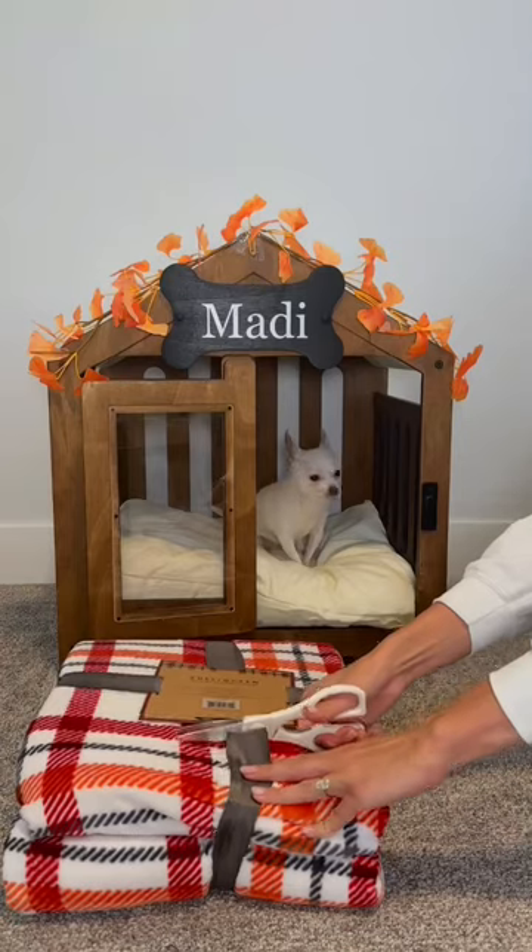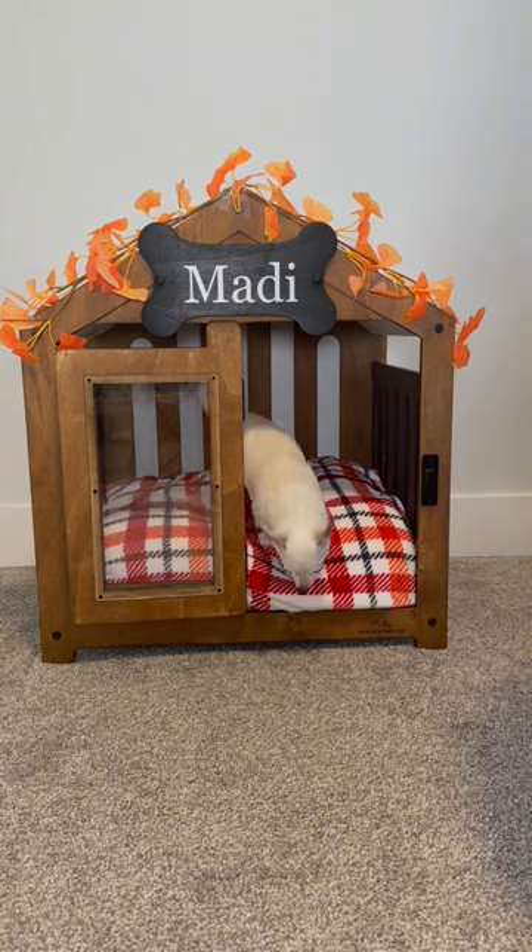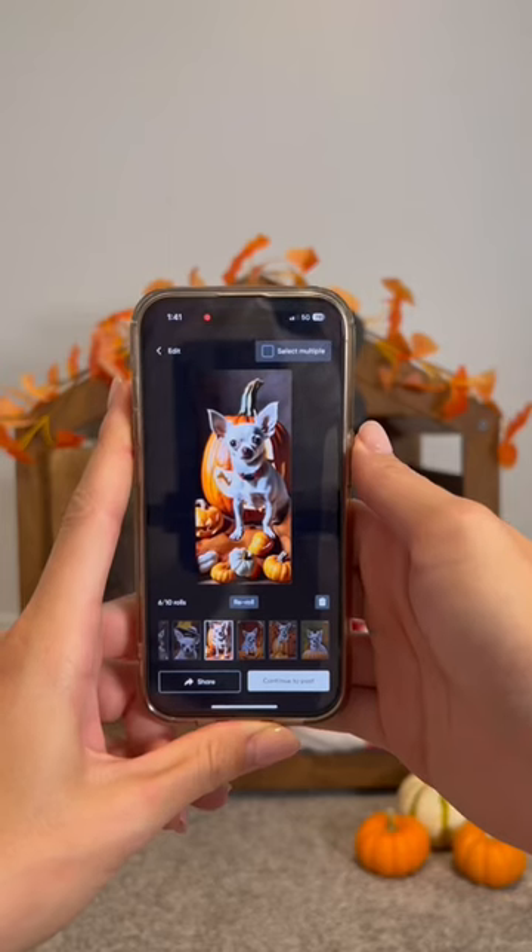Then, I added this cute patterned blanket to Maddie's cushion so she's extra cozy at night. And this was looking so cute, but I feel like it was still missing something.